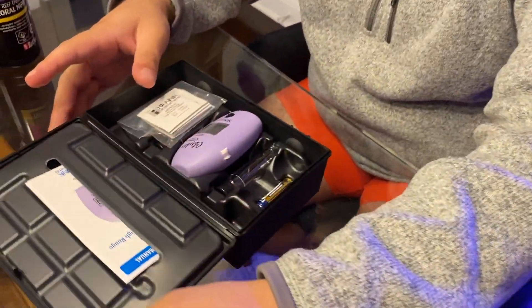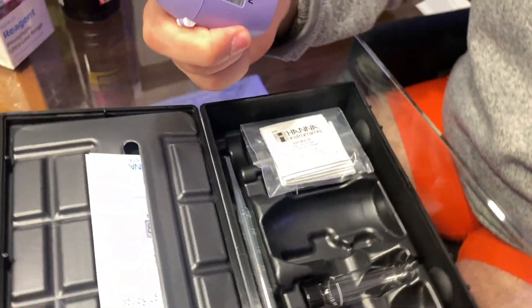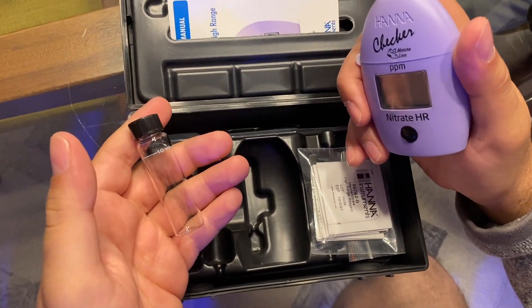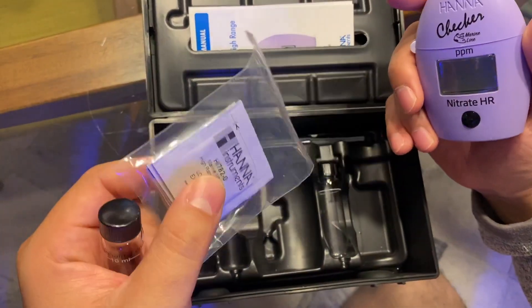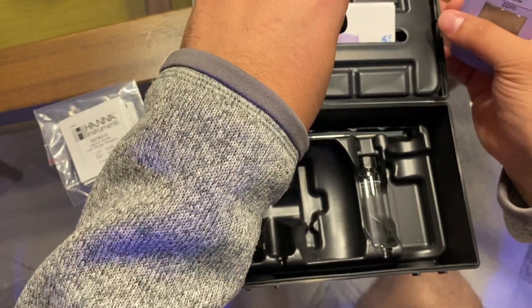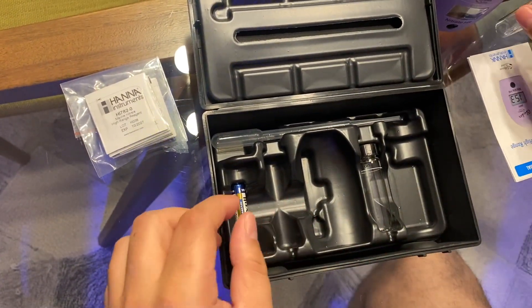The biggest thing I wanted to try out was the nitrate test checker, because I've been using Salifert and that thing is garbage — it's super hard to see the colors. If you're only at 5 to 10 ppm it's okay, but once you get to 15, 20, 25, it's literally just pink, a little dark pink, a little darker pink. So here we got it — the Hannah Checker. We have the vial, the battery, and of course the reagent.